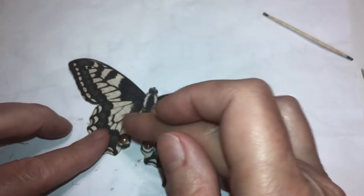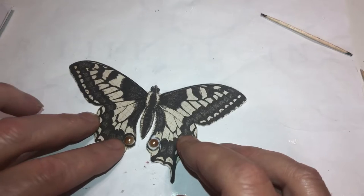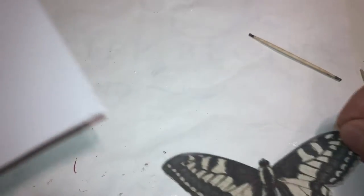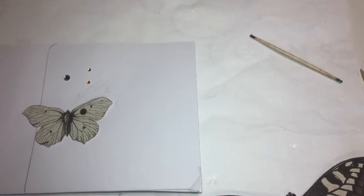Remember, if you're doing several projects, have each on a separate piece of paper because you're doing glitter — you want to be able to fold the paper and just put it back in. We're gonna do this one too and get it out of the way.